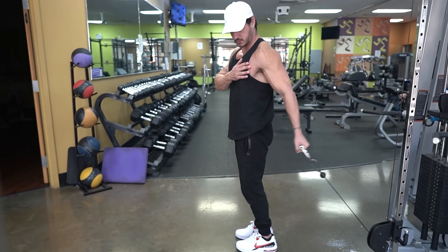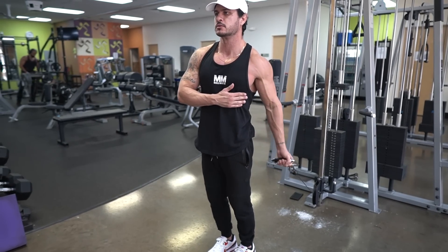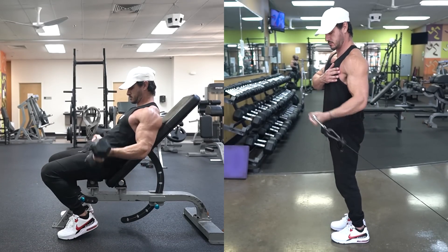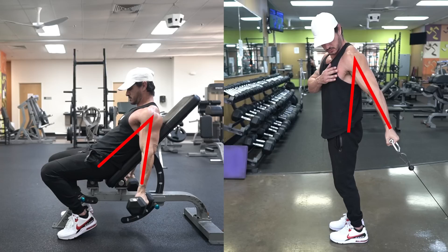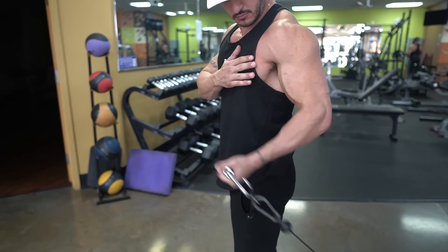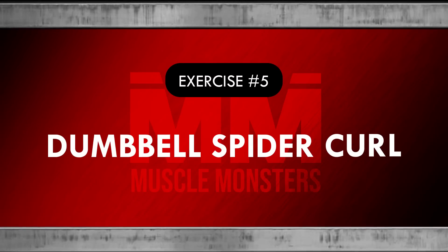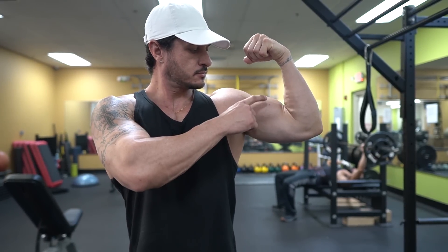Exercise number four: Bayesian curl. As we just discussed, the long head of the biceps is more active when the shoulder is extended. The Bayesian curl is essentially a unilateral cable curl where the shoulder is in the extended position. The best part about using a cable is that it provides a more complete resistance curve and places the biceps under constant tension. It's important to start from a fully extended elbow position and to allow your elbows to drift behind your body — the greater the degree of shoulder extension, the more emphasis you place on the long head.